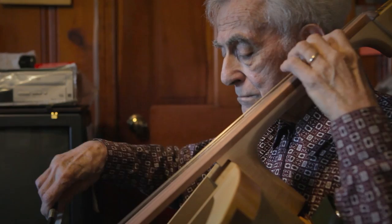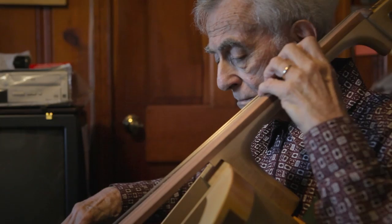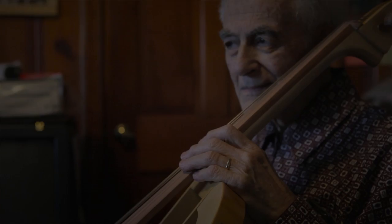I'm almost 83. I have to keep reminding myself that Stradivari was still making violins and cellos when he was 90. Which does not mean that I'll still be doing it when I'm 90, but he's a good example to show that you don't have to quit just because you're over 80. And that's the gist of the story.